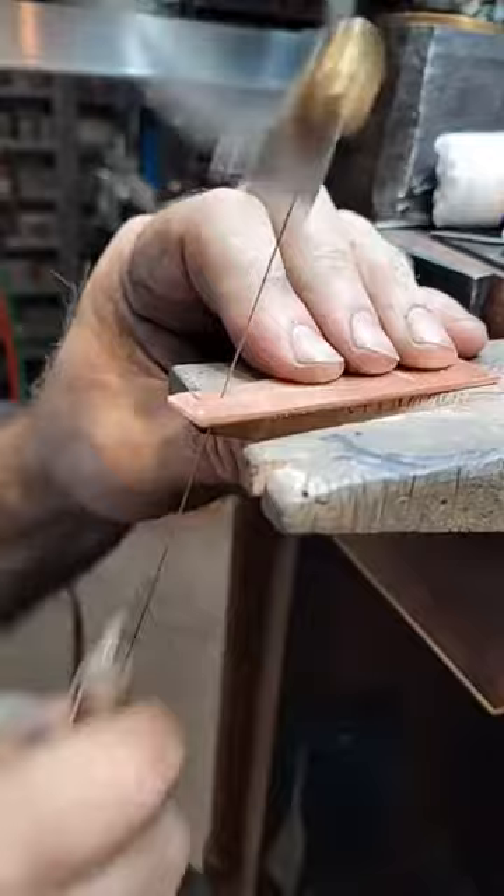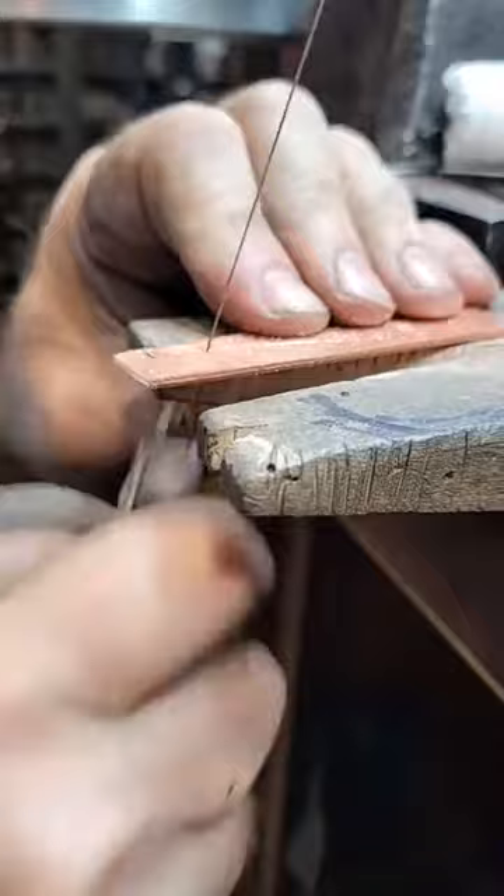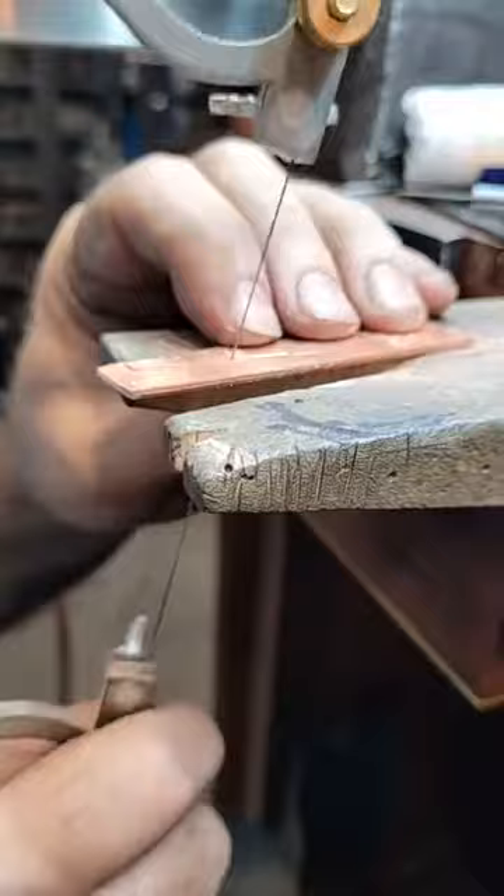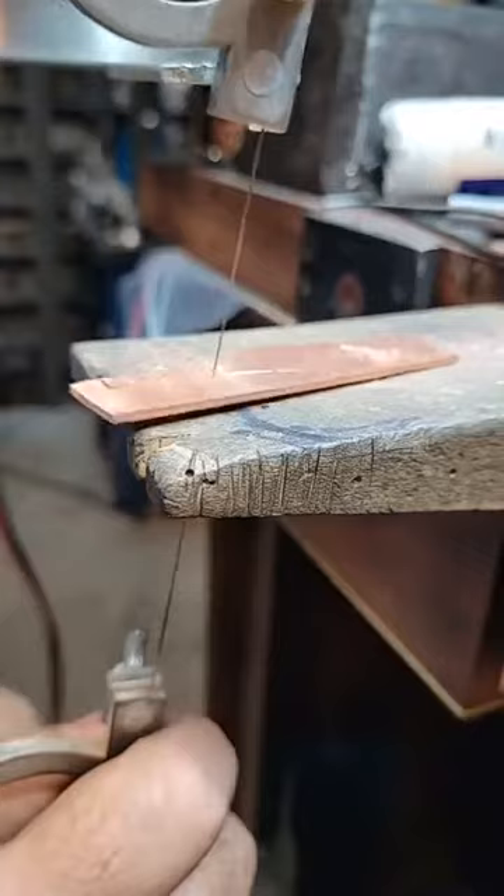Once you get your blank cut out, I'll show you how the tools work and how to get it pressed in there. I'm impressed by your straight line saw. It's my magic saw - all the skills in the saw.